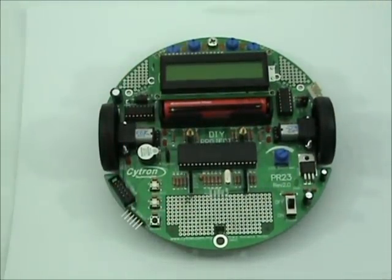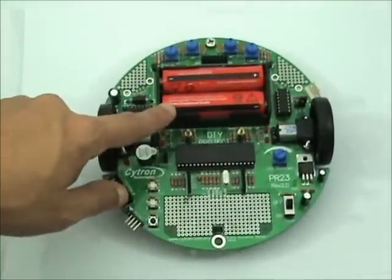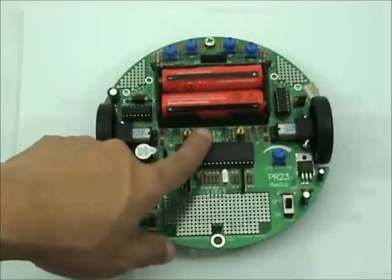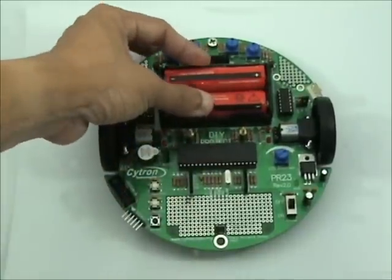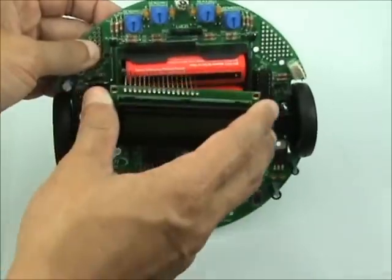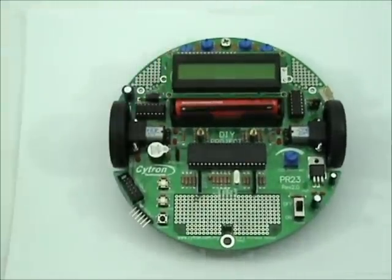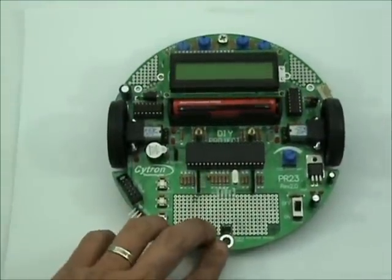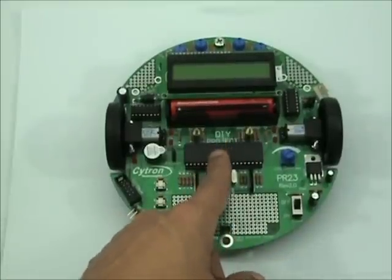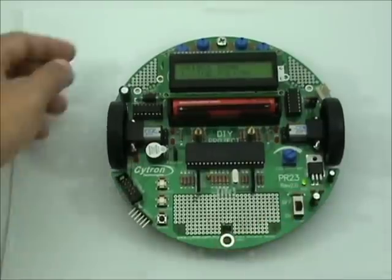So it becomes much easier. We are using a single power supply — a rechargeable lithium-ion battery, specifically the 18650 battery type, which you can recharge. The hardware is compatible between Revision 1 and Revision 2. What I mean by hardware here is the circuit, so the sample code for Revision 1 can be loaded into Revision 2 and they are compatible.